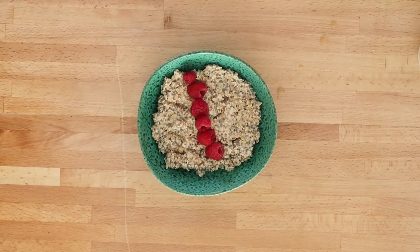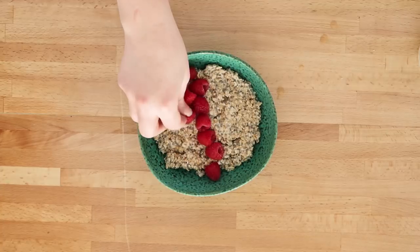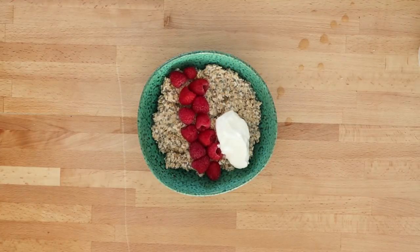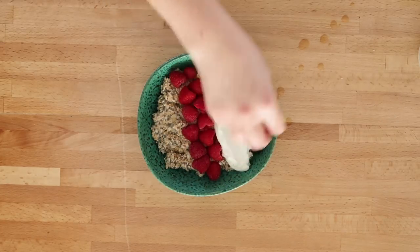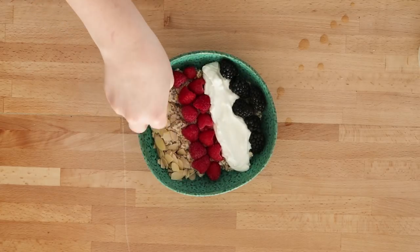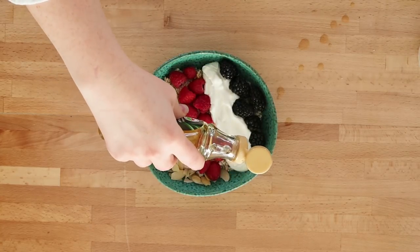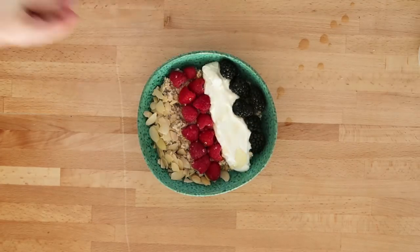This nut berry one — I really like this one. I just add some raspberries, some blackberries, some slivered almonds, and some plain Greek yogurt. Then I drizzle some agave syrup on top. It's very low on the glycemic index so it doesn't have lots of sugar in it, and this is a really great healthy way to enjoy oatmeal in the morning.